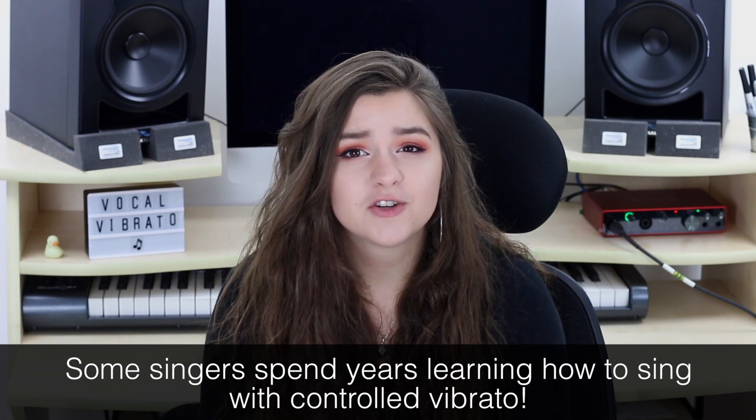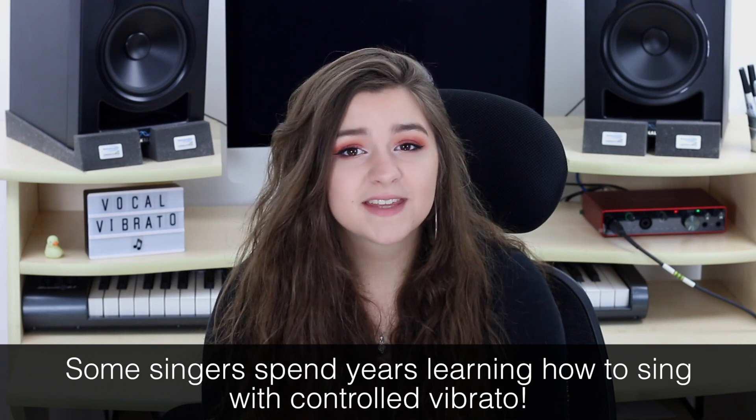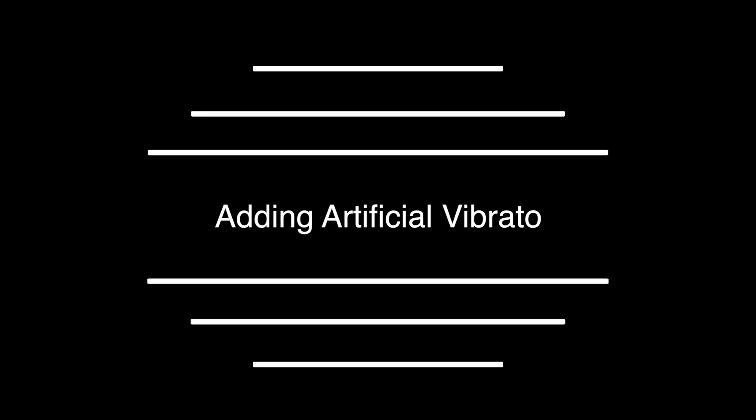Let's have a look at how we can add vibrato to our performances. The most obvious way is to ask your singer to sing with more vibrato. However, this does require a lot of control and good technique, but this is a skill that can be developed. There are lots of resources online which teach you how to do this, which I'll leave a link to in the description. Luckily, if your singer hasn't quite mastered vibrato yet, or you can't get them to re-record and have already been sent the vocal track, we can artificially add vibrato. We're going to look at my three favourite techniques: using FlexPitch, using a vibrato plugin, and using a chorus.